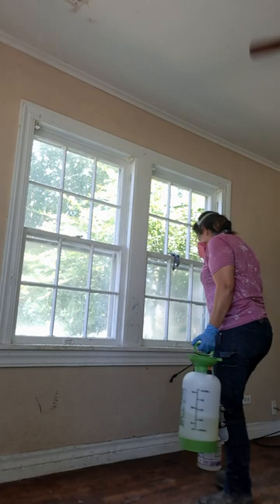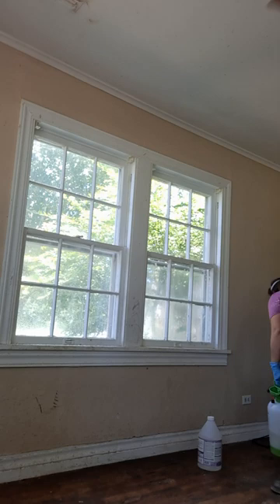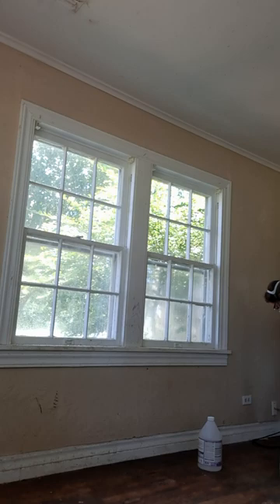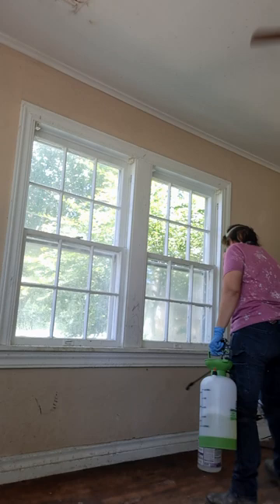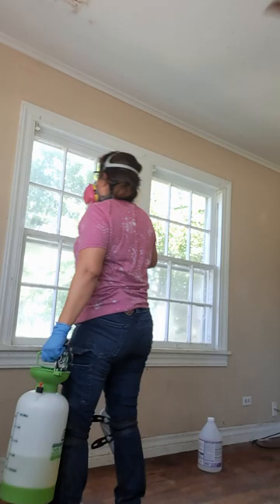We're going to put it everywhere. We're going to let this drip. Our water is the best. You might see some streaking as it goes down the wall, but if you're going to paint it, don't even worry about it.